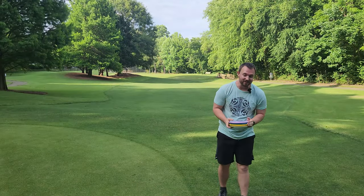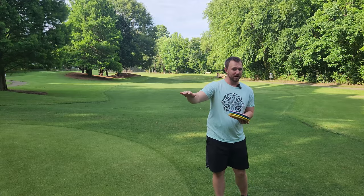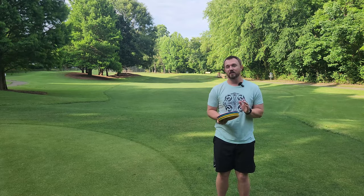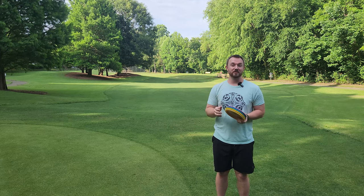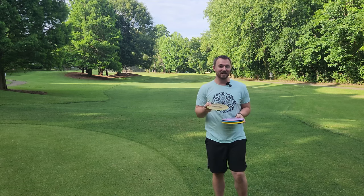Innova Disc Golf has one of the most vast distance driver lineups on the market, from Masters Player's favorite, the Innova Mamba, all the way up to the professional level's favorite distance driver, the Star Destroyer. Innova's pretty much found a way to make it all, but with those all-star distance drivers, they had to have come out with a few duds. Well, today I have one of those duds right here.